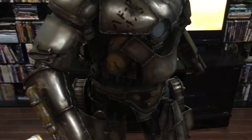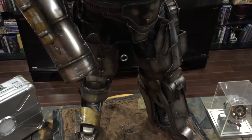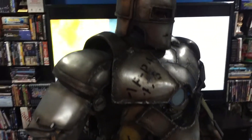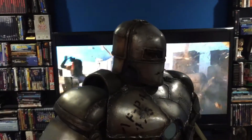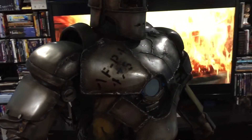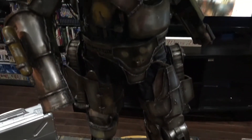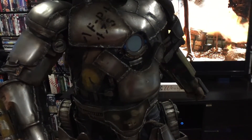Same guy I picked up R2-D2 from. This is pretty detailed — he stands about 42 inches tall from the base to the top of his head. It does have a light-up feature; the arc reactor lights up, though I've actually never had it plugged in.